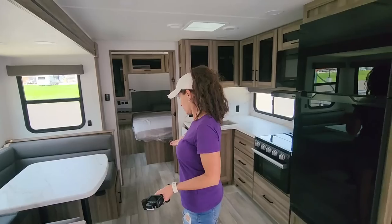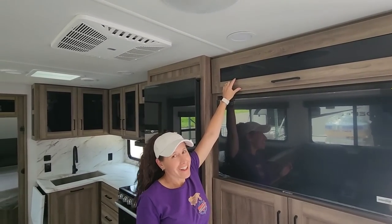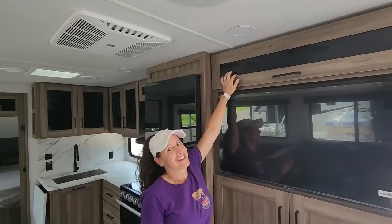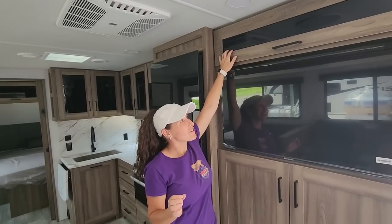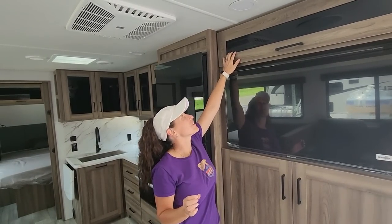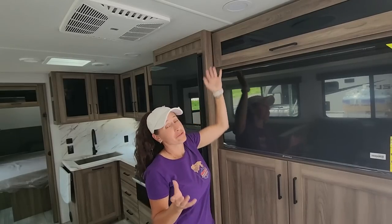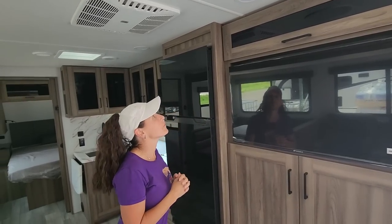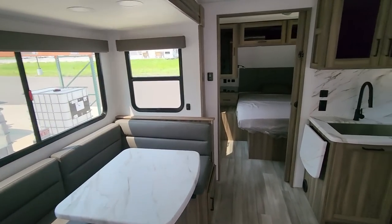The U-shaped dinette also gives you an extra bed — huge fan, hoping to see this in the Paradigms. This is not glass, it's plexiglass — not going to break on you, and if it does it's a cheap fix. But I love that it looks like the glass we have without the weight. This floor plan in the rear bath is almost exactly like the one with the rear bunkhouse.